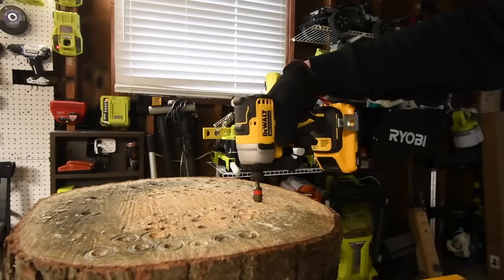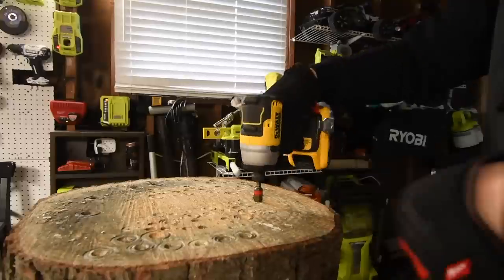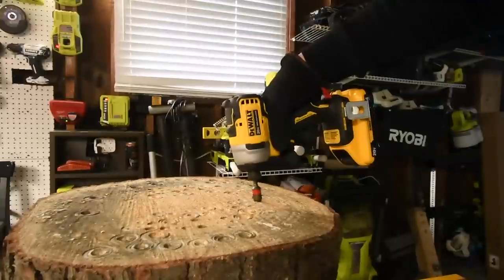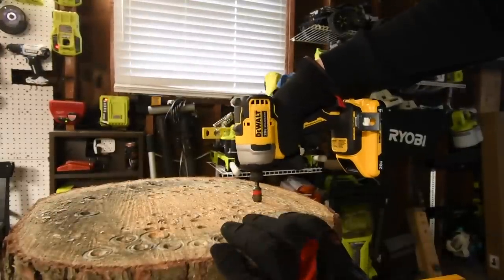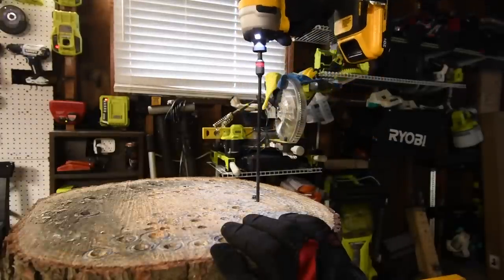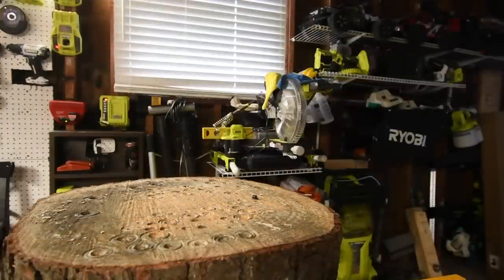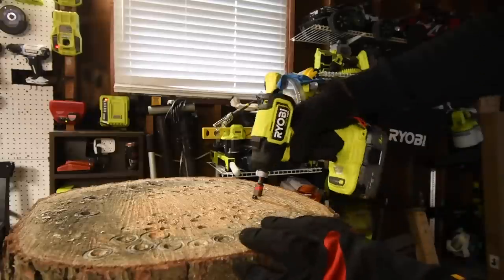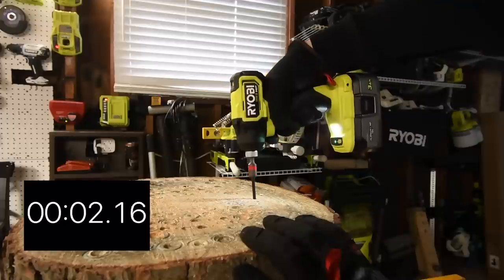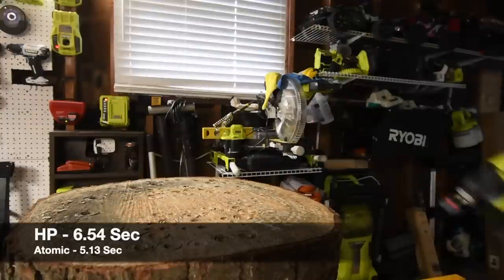I'm not really feeling the fan cooling with the DeWalt Atomic. Testing continues with both tools. The Atomic is definitely quieter — there's a clear sound difference between the two.